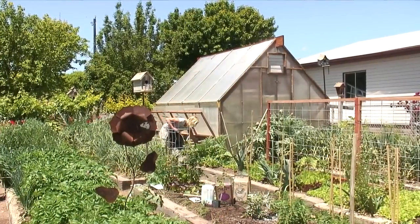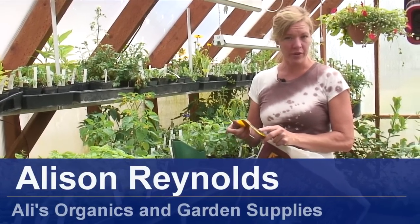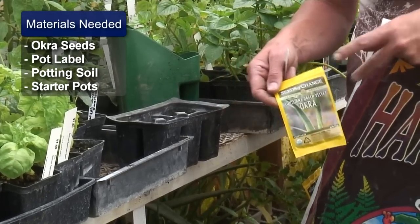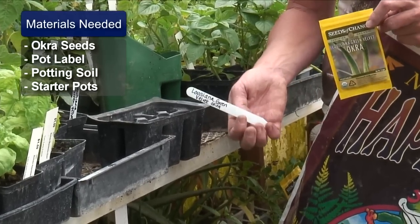Hi, I'm Allie Reynolds with Allie's Organics and Garden Supply and today we're going to be teaching you how to grow okra from seed. We're going to need some okra seed — I've picked the Louisiana Green Velvet Okra. We're going to want to have a stake so that once we get it planted in the pot, we know what it is.